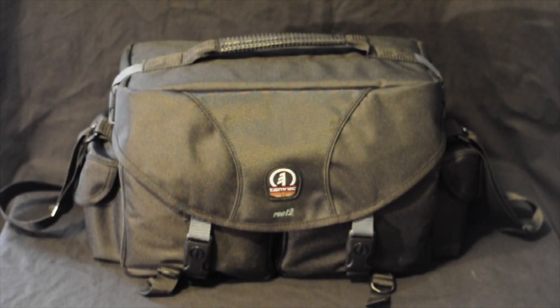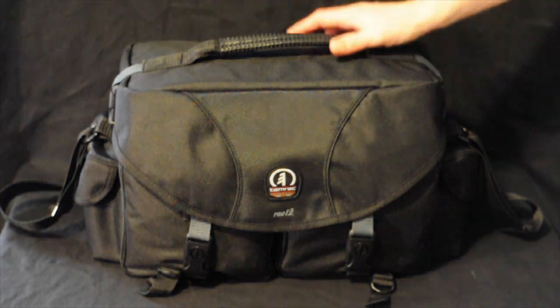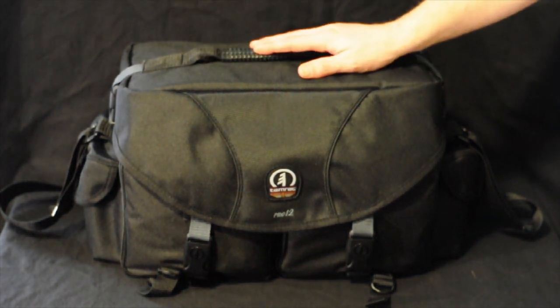Hello and welcome to TechRunner. My name is Wesley and today I'm going to be showing you the Tamrac 5612 Pro 12 camera bag.